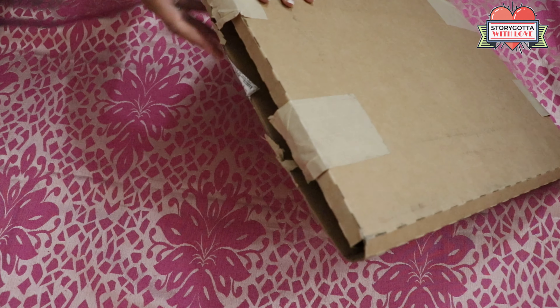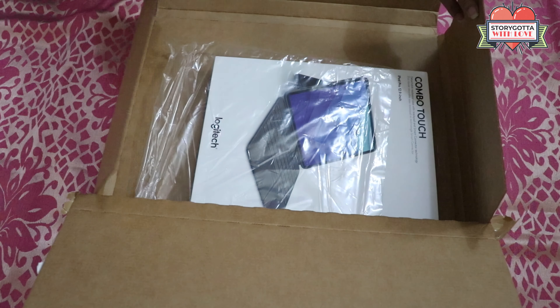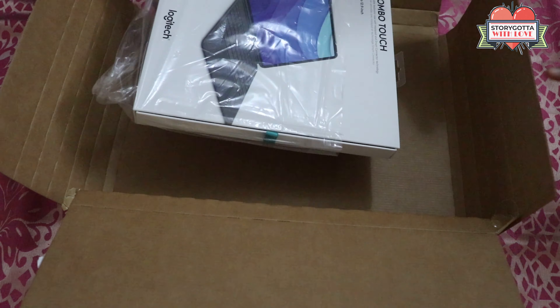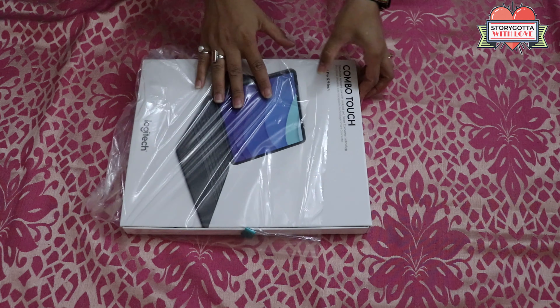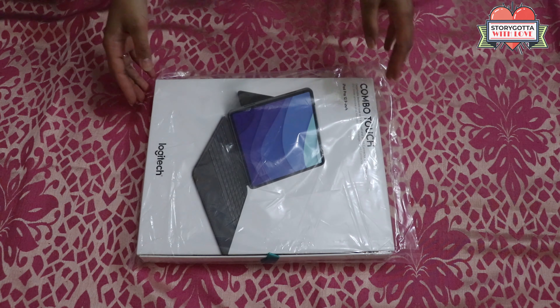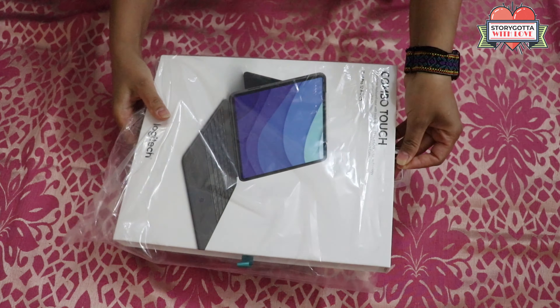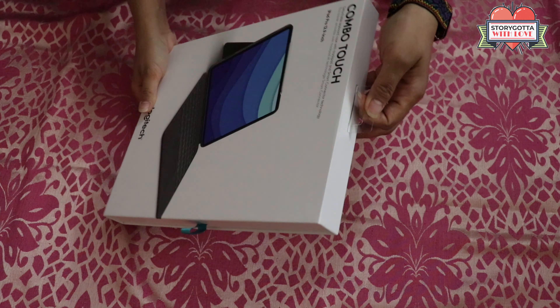This is for the iPad Pro 12.9 inch fifth generation, and iPad Pro 11 inch first, second, and third generation. This is how the packaging looks. I ordered this for my iPad Pro 12.9 inch which is fourth generation, so let's see if it fits perfectly or not.